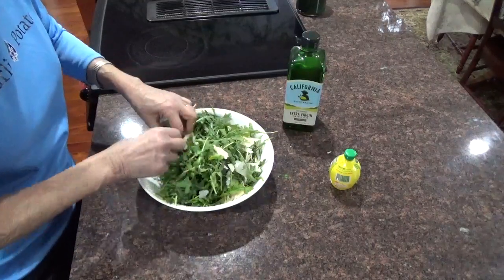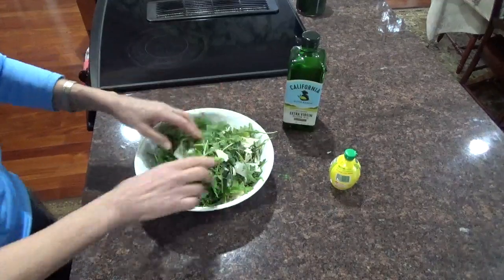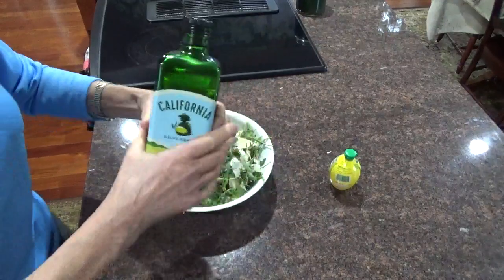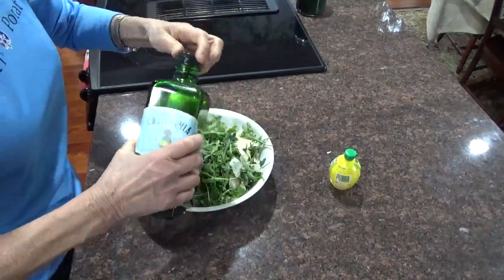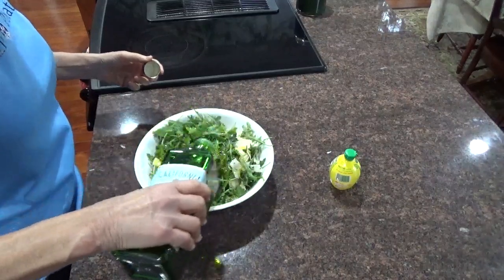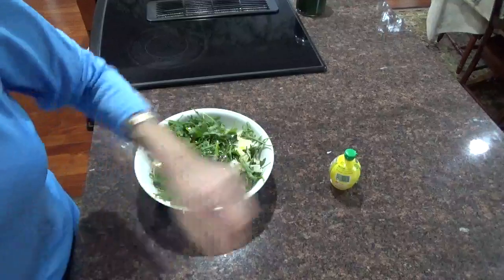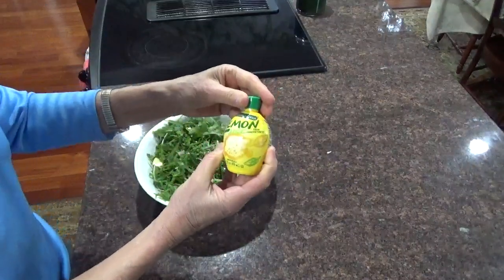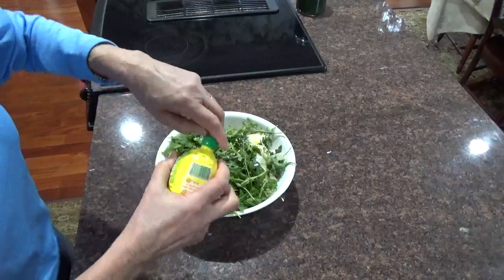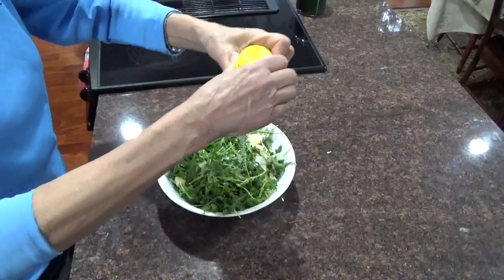A little yellow one — he got a little old, I guess, got picked too late. And olive oil. And then lemon juice. Now, you can do a fresh lemon, but I didn't have a fresh lemon, so lemon in a plastic bottle.